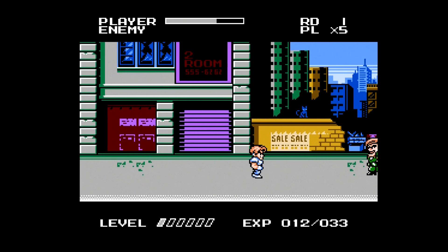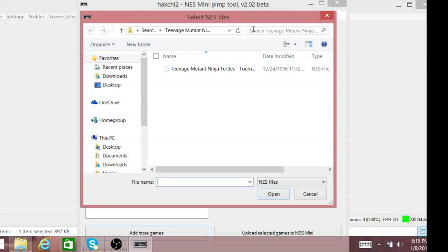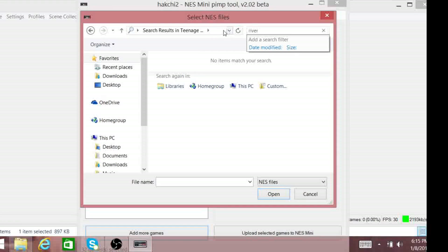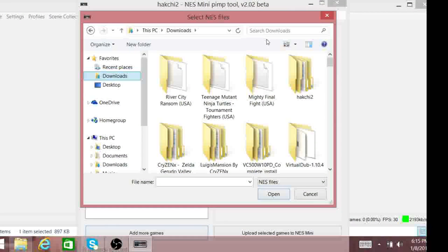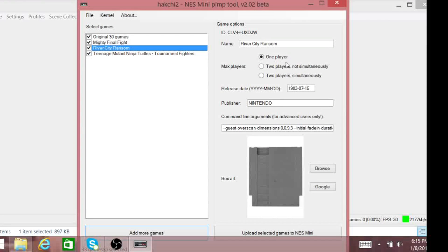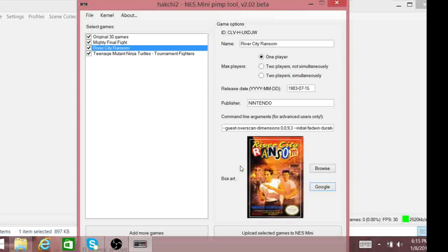So this is what you do to hack your NES mini. You get the HackChi 2 program — there will be a link in the description box below. I've already downloaded an NES ROM of River City Ransom, and that's the next game we're going to put on the system. We're actually going to take off Turtles and Mighty Final Fight and do an install of the 30 games plus River City Ransom. You can choose how many max players, the release date, the publisher. The box art portion is really cool — you just click Google and, as long as you're online, it will pull up different box arts for you to use.